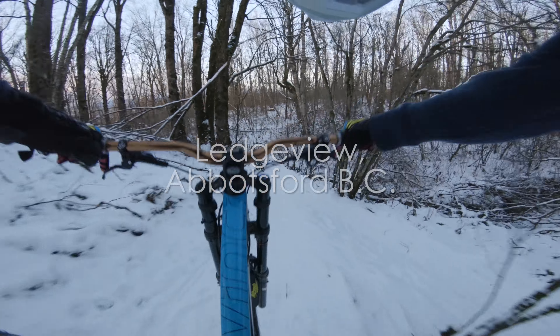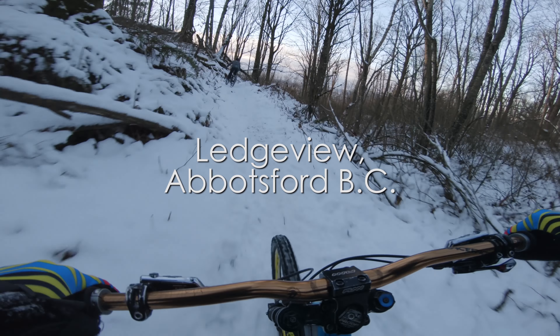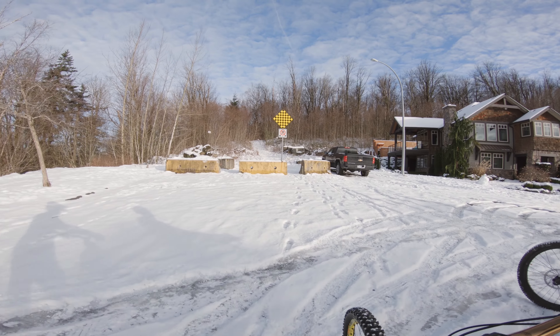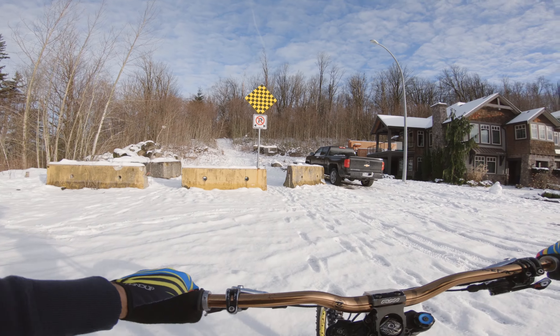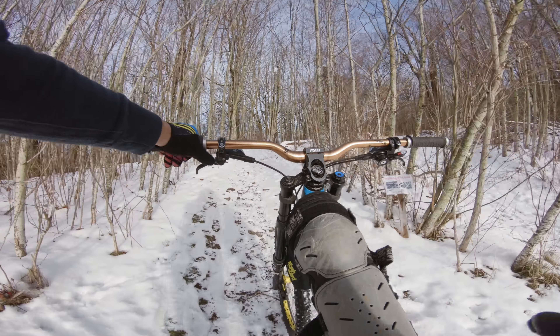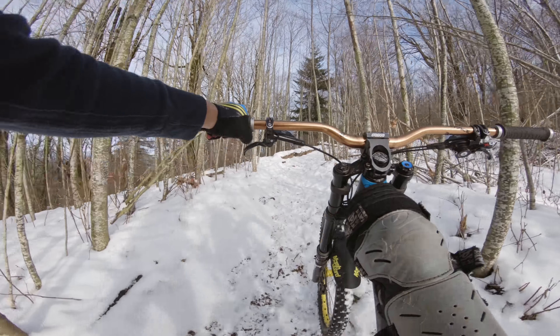I'm just afraid it's going to be icy underneath the snow. I mean, that's what it is on the roads, but we'll find out. That's where spikes would be perfectly fine anyway — you wouldn't care if it was icy, it would be awesome.